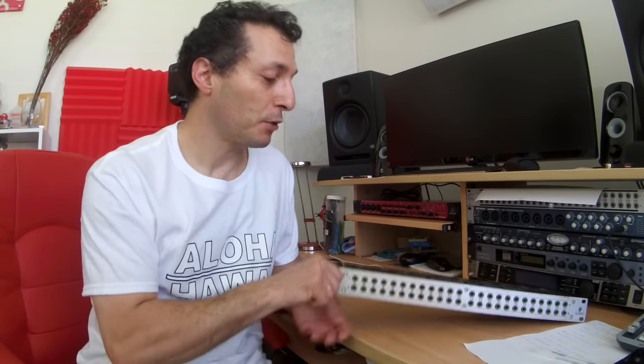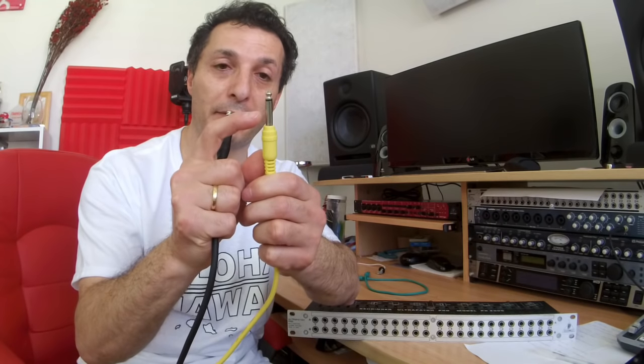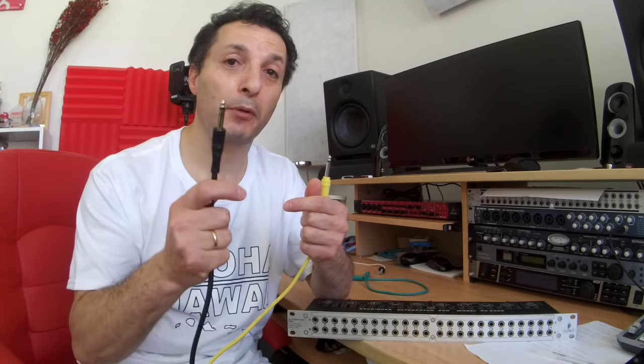There are also two different types of patch bays. There are unbalanced patch bays, like the Behringer Ultra Patch Pro model PX2000, and there's also the balanced one — the Behringer Ultra Patch Pro PX3000 — which is sitting on my rack. The physical difference between unbalanced and balanced connections is that unbalanced has tip and sleeve (TS), while balanced connections have three conductors: tip, ring, and sleeve (TRS). The difference is that balanced connections are less susceptible to electrical noise and interference, whereas unbalanced ones are not.